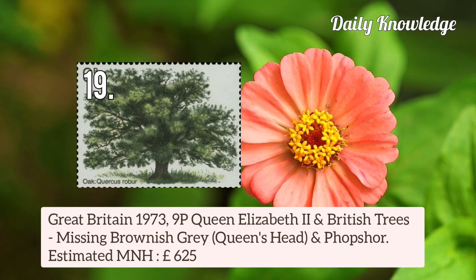Next is Great Britain 1973 9p Queen Elizabeth II and British Trees, missing brownish-grey — that is Queen's Head and Phosphor.